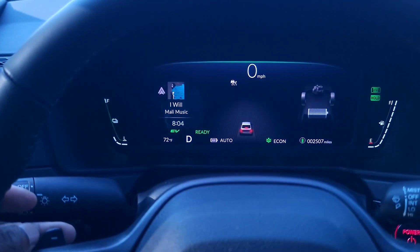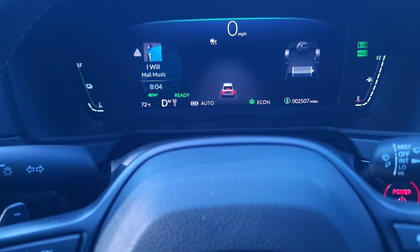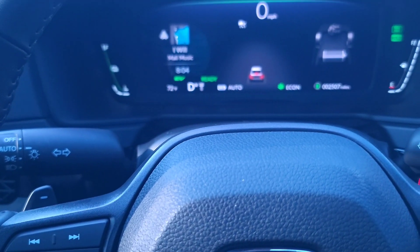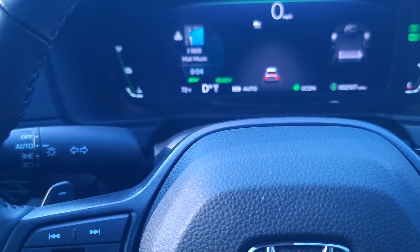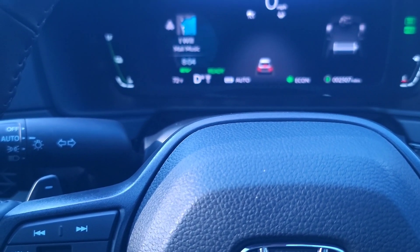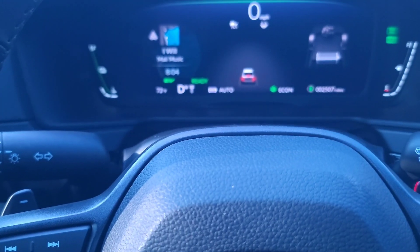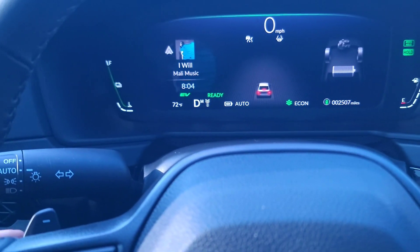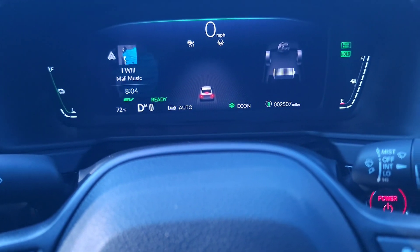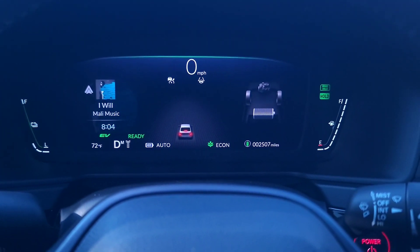With regenerative braking, you just hold it until that M pops up and it stays. If you put your car in reverse, or turn on lane assist and cruise control, you'll have to reset it. It won't save between sessions — every time you start your car you have to do it again. Just hold it, pick your setting — three, four, five, or six — hit minus to increase it, plus to decrease it.